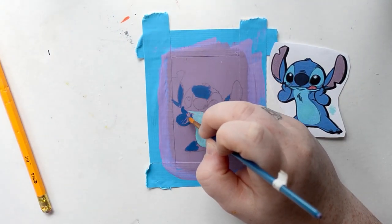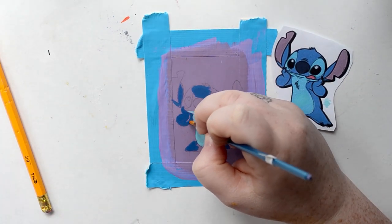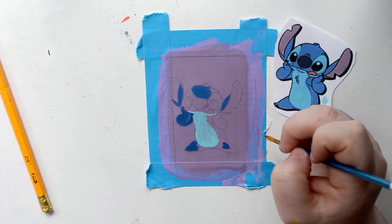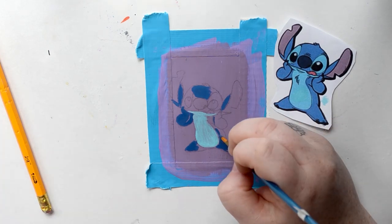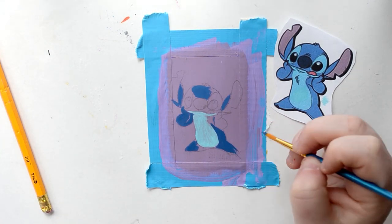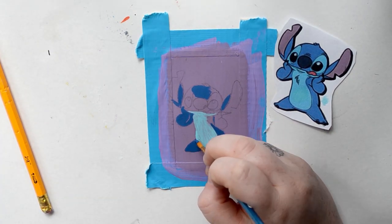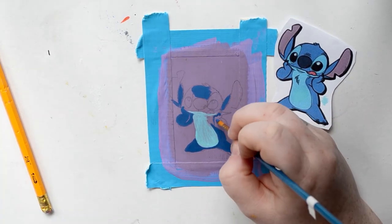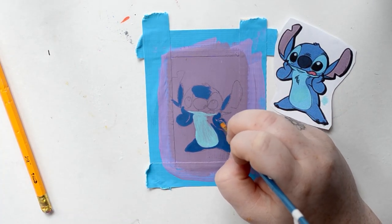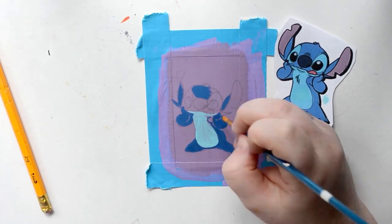I had the perfect colors for Stitch already — I didn't have to mix anything. The ones that came straight out of the bottle matched perfectly, which hardly ever happens especially when I'm doing these cards and I want them to be super perfect. I always have to mix colors and match stuff, especially with skin colors. With Stitch of course he doesn't have a skin tone to match, and the bottle colors matched perfectly, which makes me super happy.